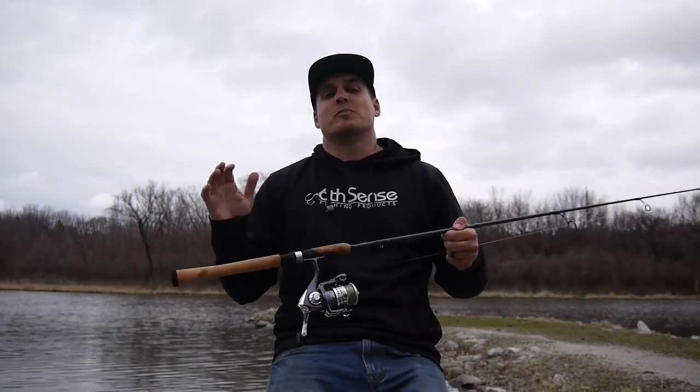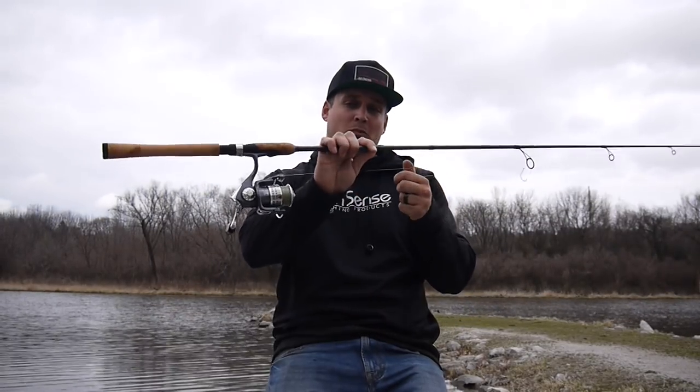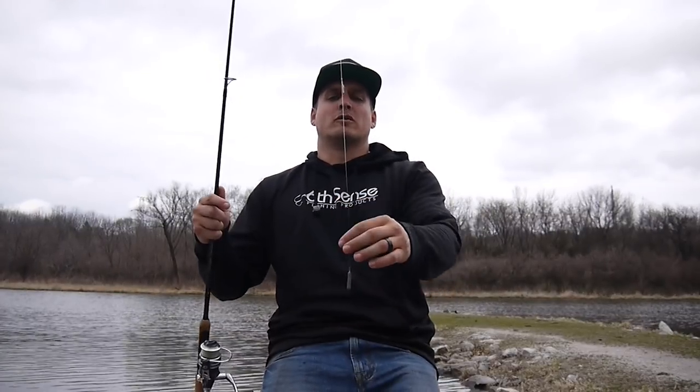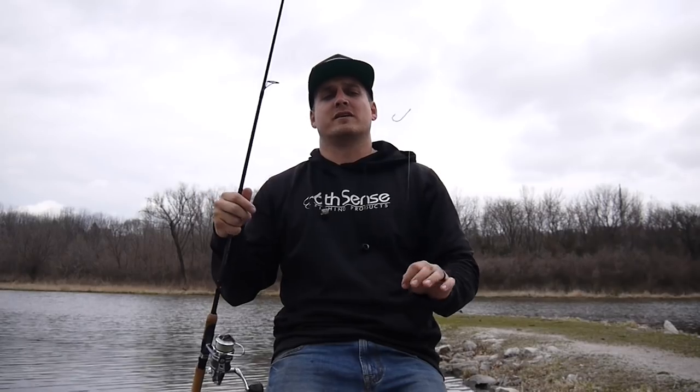When times get tough and desperate measures are called for, I bust out the drop shot, and there's only one knot that works perfectly for it: knot number three, the palomar knot. If you want your bait to hang perfectly straight and vertical with natural presentation for finicky fish, take a look at how to tie the palomar knot.